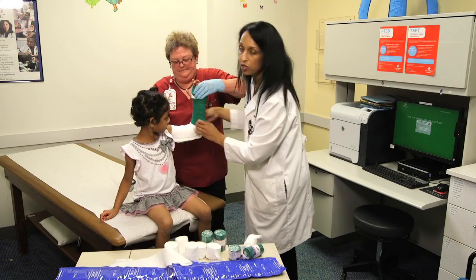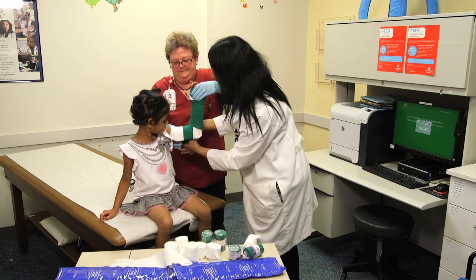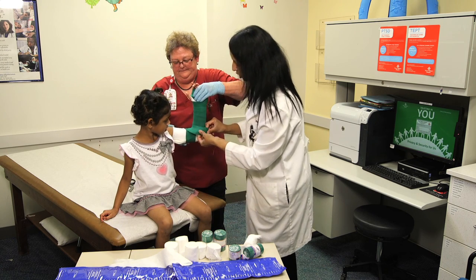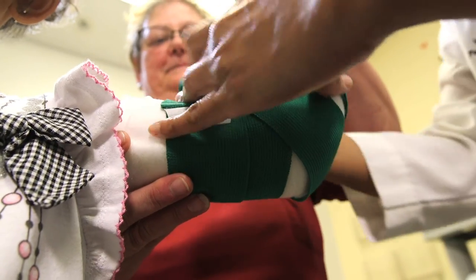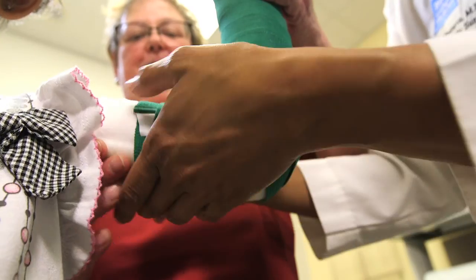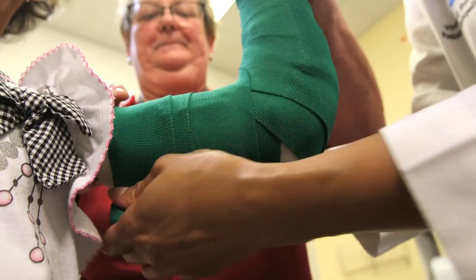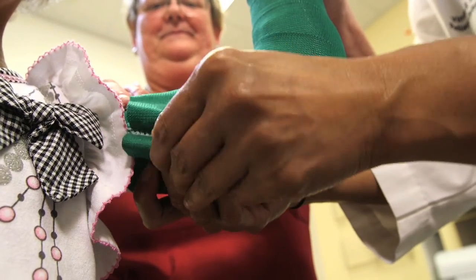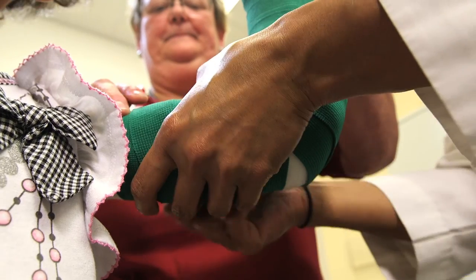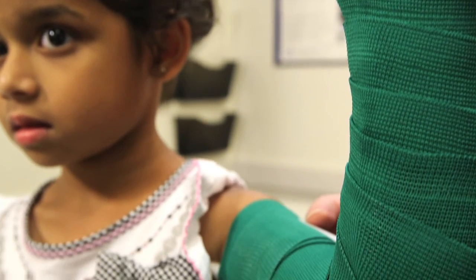This usually sets and hardens within about five minutes after getting wet. During that time, you want the patient to hold still because you don't want the splinting material to crack. If someone has an obvious deformity, it's best to send them to the ER for evaluation, as those children might need sedation or a reduction. For a minor injury where x-rays show minimal displacement, this is a very appropriate way to treat the patient until they can be seen by an orthopedic surgeon within a few days.